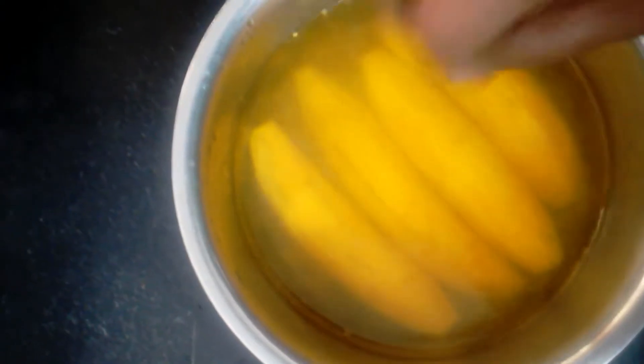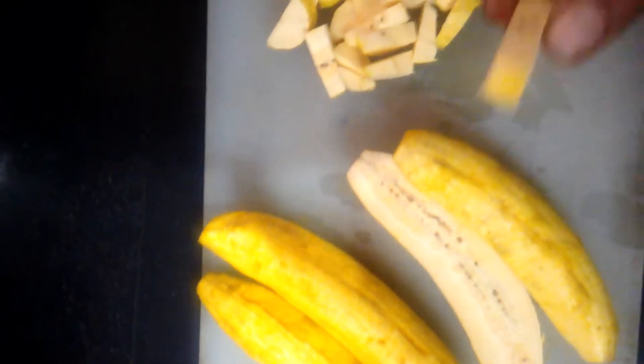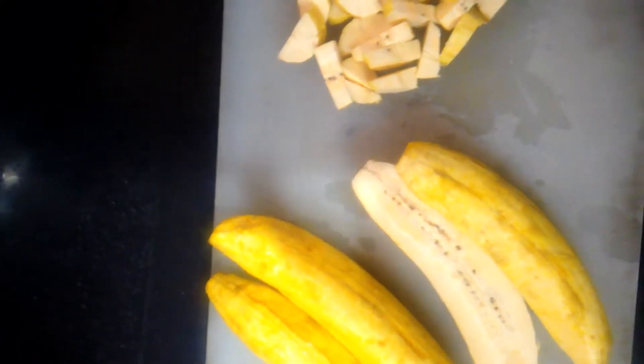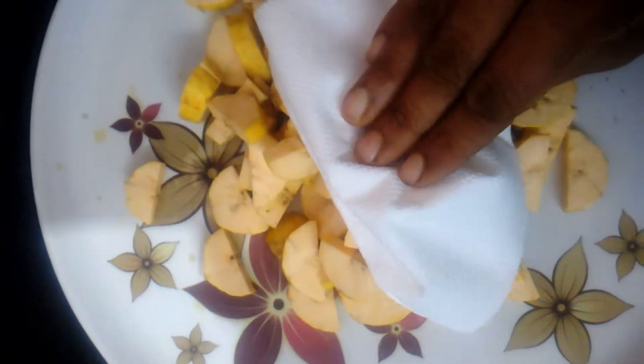I've made it a little bit, that's why we have to cut it. I'll cut the two sides over the window. The other side is cut.